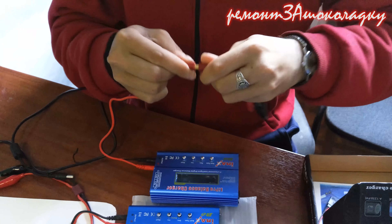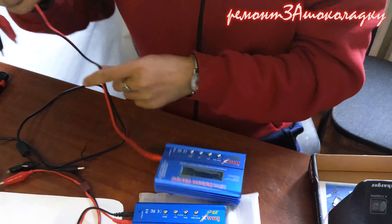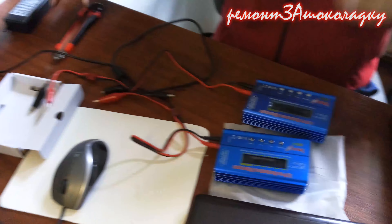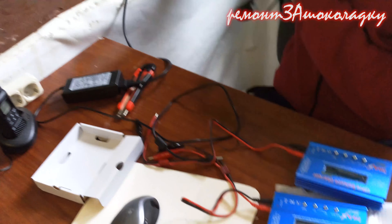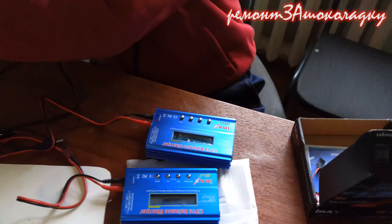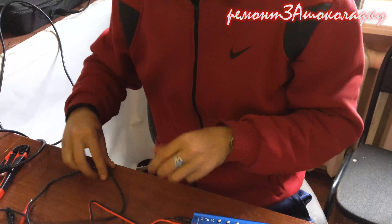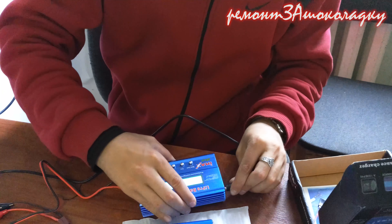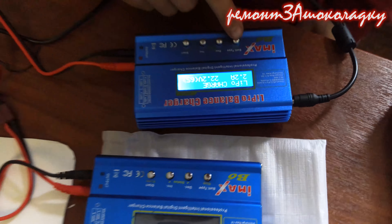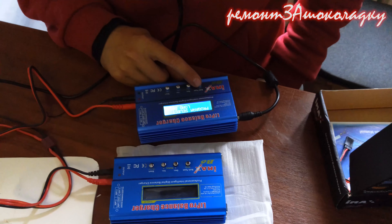Хотел снимать, точнее заснял, еще не уложил, можно добавить к этому. Питание со стройным. Там короче можно от 11 до 18 вольт. Ты помнишь на 12? Все так же пищит, я отключал, потом в настройках там звук есть.